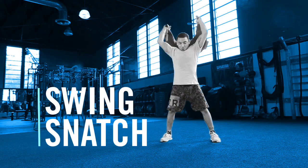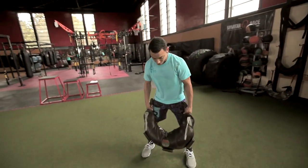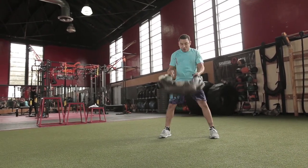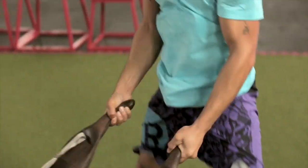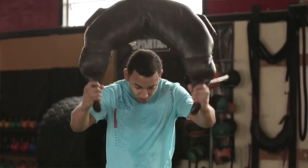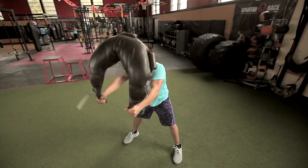Swing snatch. Like the spin, hold the bag with the main handles and keep your stance wide. With a slight bend in the knee, bend over and push your hips back and swing the bag between your legs. In one explosive movement, drive your hips forward using the force to swing the bag upwards. Bend your elbows and press the bag up overhead. Bring the bag back down between your hips and repeat.